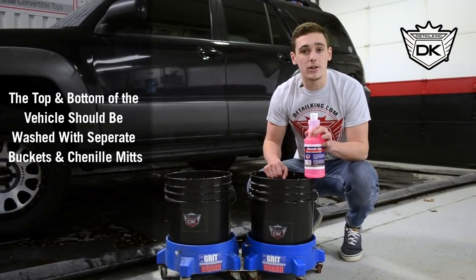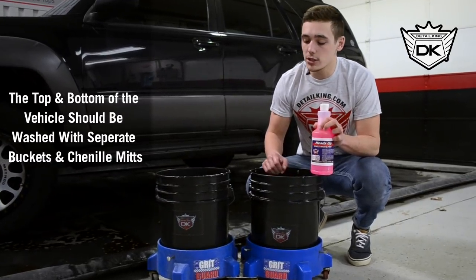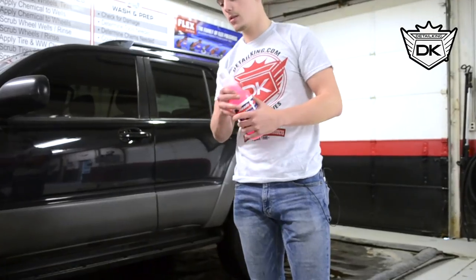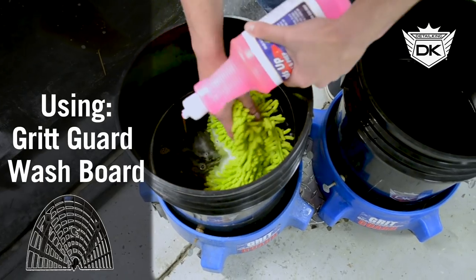Before this we went ahead and did our pre-wash steps and now it's time to wash up. For this we're going to use our two bucket wash method included with our grit guard and our microfiber chenille wash mitts.